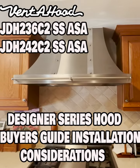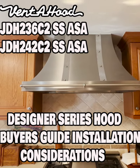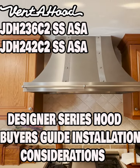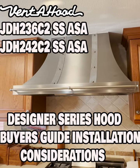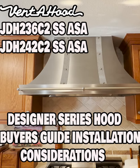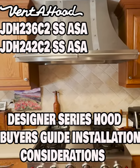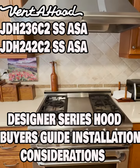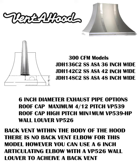Here it is — the mirrored vertical bands, hex nuts, mirrored lip treatment, and decorative rail on the front edge. You'll also notice that this hood is oversized to the cooking equipment. The cooking equipment is 36 inches wide; the hood is 42 inches wide. That's because Venta Hood gives a better smoke and grease extraction guarantee if you oversize the hood to the cooking equipment.